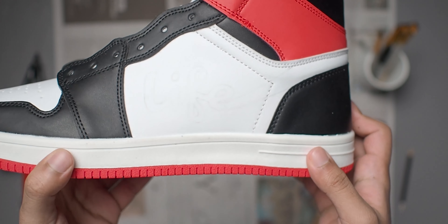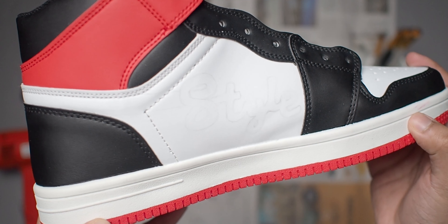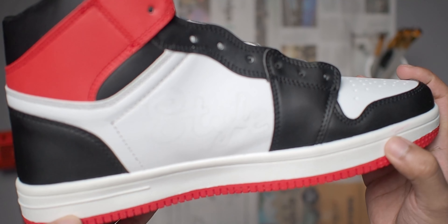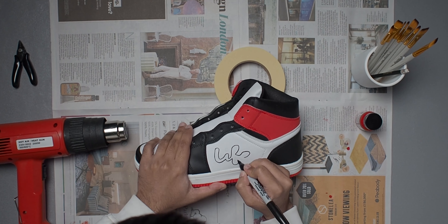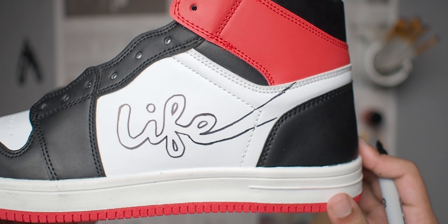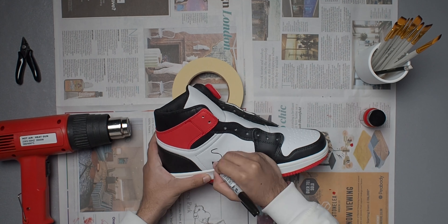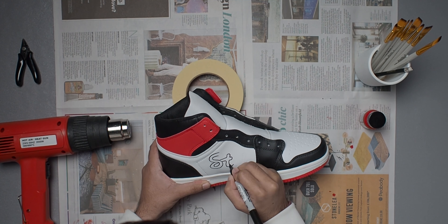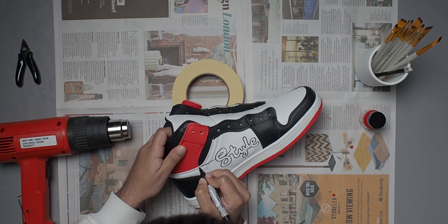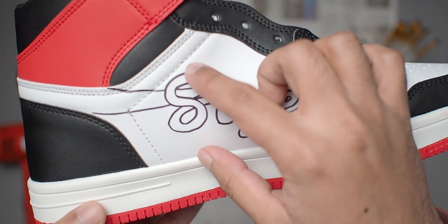I planned it out with joined-up handwriting on paper first, then went on to do it on the actual shoe. This one was a bit more tricky — for the other shoe I was mostly working with straight lines, but here there are a lot of curves so I needed to pay more attention to making the curves not too sudden and the text balanced and a decent size. The Life side was all right, but the Style side was trickier — I kept redoing the S because it didn't seem right, but eventually I just decided to stick with it and move on.